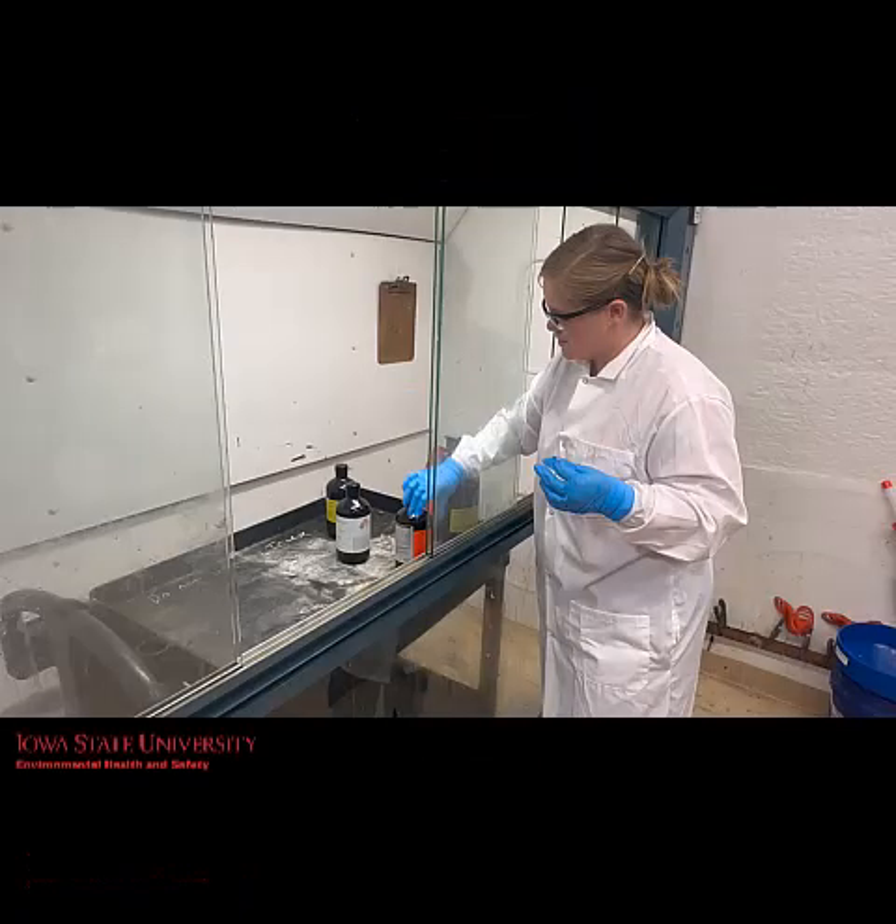This process should be done inside of a fume hood using the appropriate PPE, including safety glasses, lab coat, gloves, long pants, and closed-toed shoes.